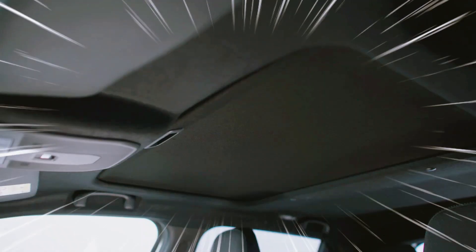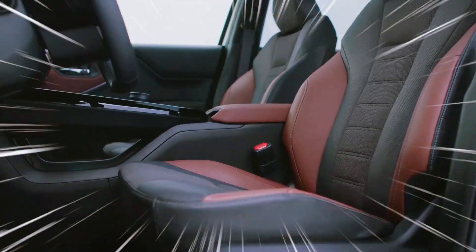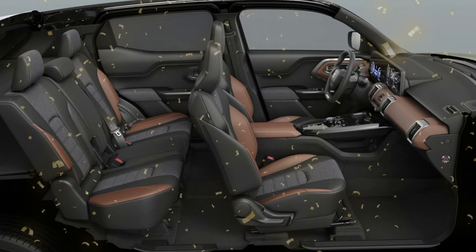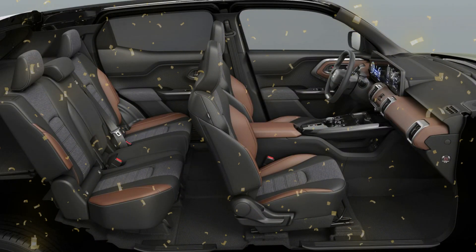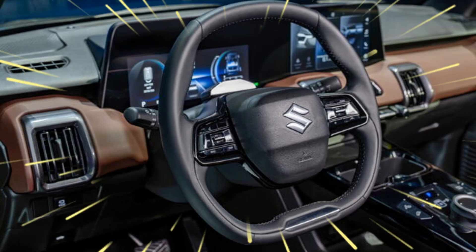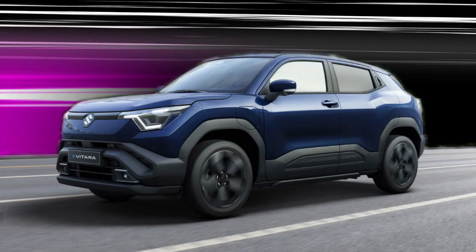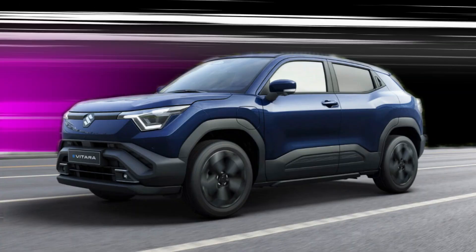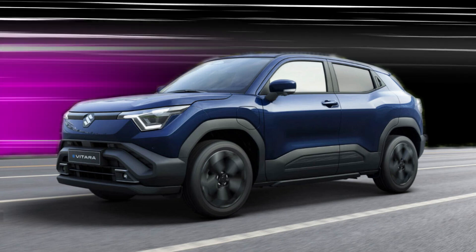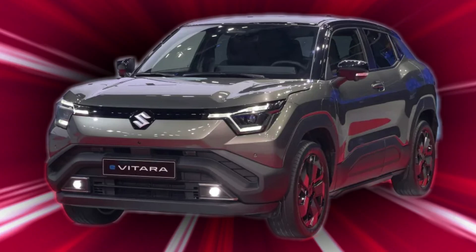Inside, the Evatara combines style and practicality. Its dual-tone interior is complemented by a dual-screen setup with large displays that enhance its modern look. The two-spoke steering wheel and central console give easy access to essential functions, providing comfort for both driver and passengers. Key interior features include a wireless charging pad positioned at the base of the center stack, and controls for driving modes, trail mode, hill descent, and the electronic parking brake on the center console.